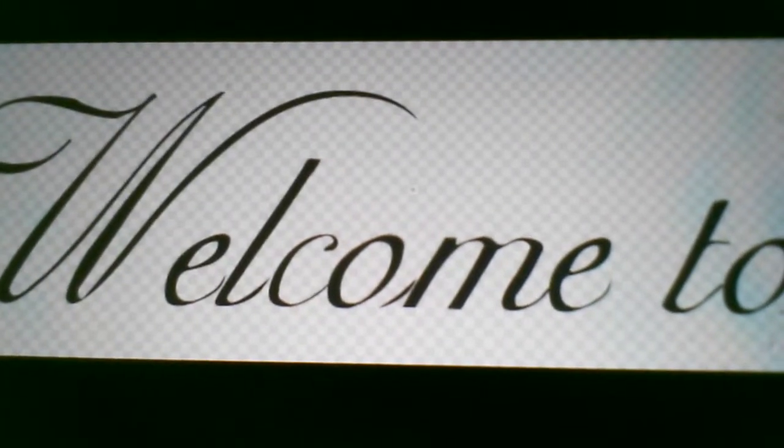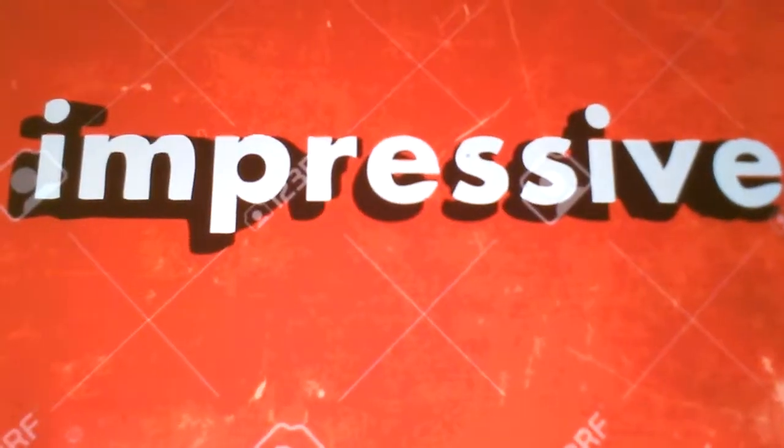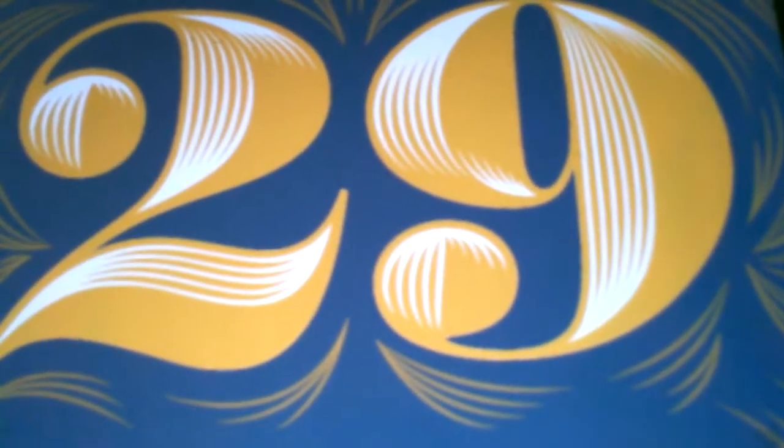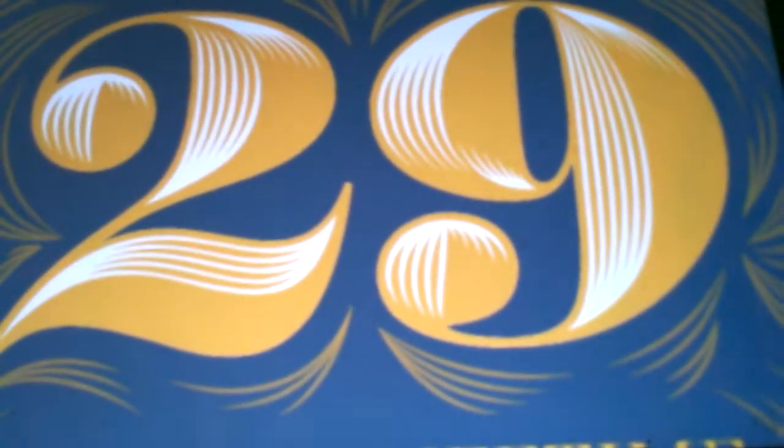Welcome to part two on the really impressive card magic top 29, and here's your host Reese Nybo. Here we are with part two on the card magic. Hope you enjoy the other one that's filled with the most popular ones, along with some really cool ones that are really good ones to get yourself into. In part two, I'm going to be making this one extra special.